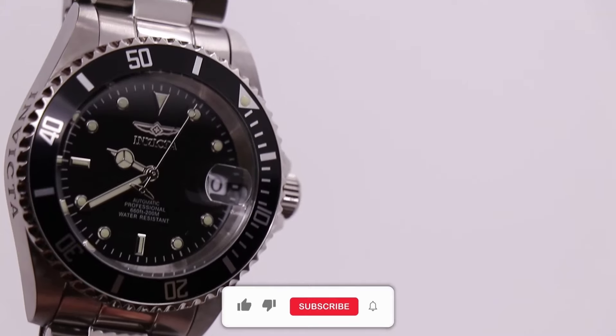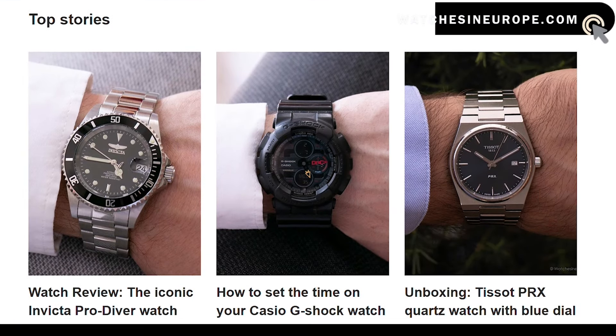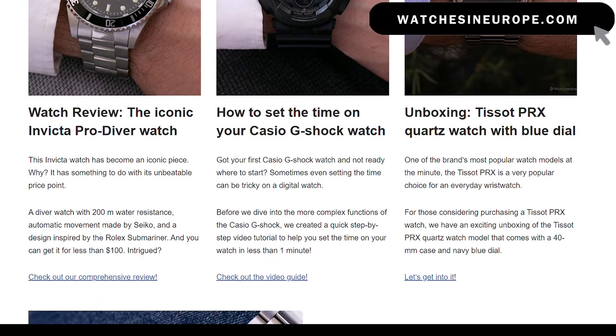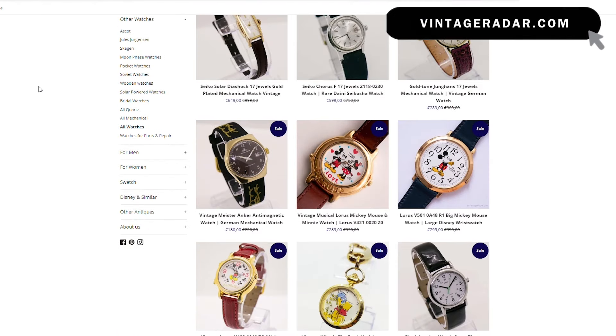If you are new to the channel, make sure to like the video, subscribe, and check out our two websites: watchesineurope.com for watch reviews and tutorials, and vintageradar.com for vintage and pre-owned watches.